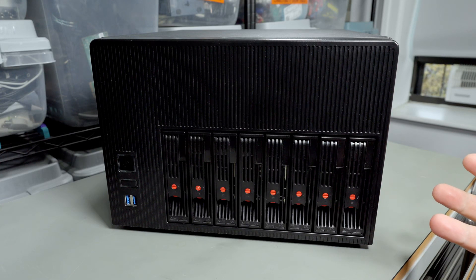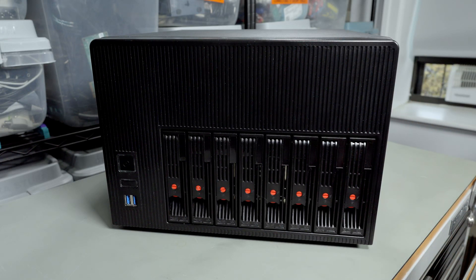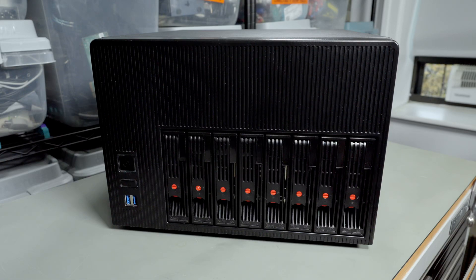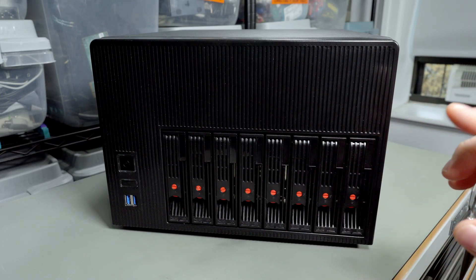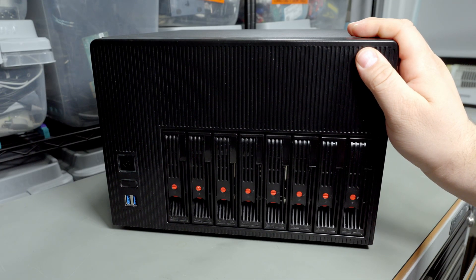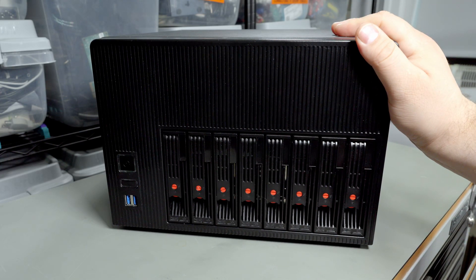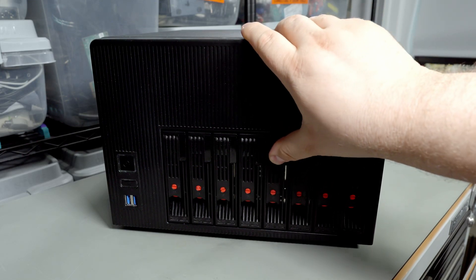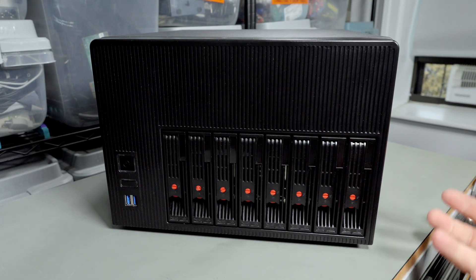Today I'm going to do a quick build in this 8-bay NAS case. This particular NAS case is called the A7 — I don't know why it's called the A7 when it's clearly 8 drives. It's sold under a bunch of different names. The only important variation you need to know about is the one made by UNAS, which is the 810A. That one's much better, but it's never in stock and a little more expensive. This one I paid around $170 for — an 8-bay NAS with hot-swappable bays, which is about the price of a smaller 5-bay NAS like the Jonsbo N2, which is a nicer quality product.